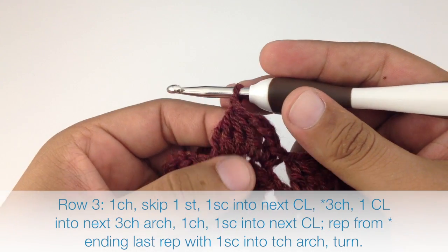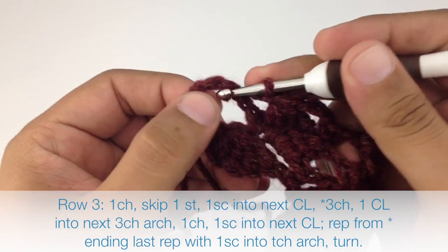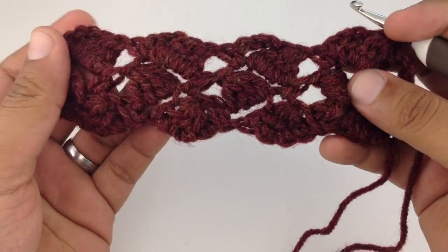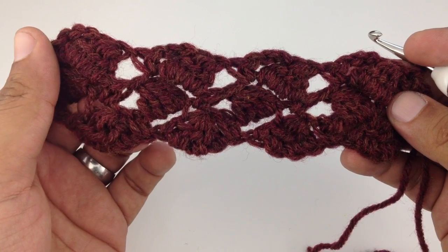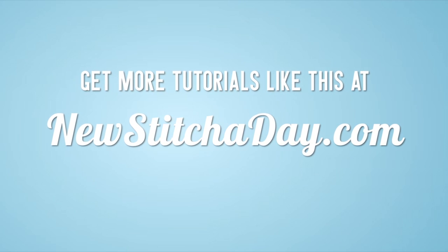When we finish our last repeat, instead of doing a single crochet into the next cluster stitch, we're going to single crochet into the next five chain arch, which is our turn chain from the row before. Then we're going to turn our work. We're going to repeat rows two and three until we reach our desired length. And that's how you crochet the Side Saddle Cluster Stitch. After a few repeats your pattern should look like this. Check out our website at newstitchedday.com.